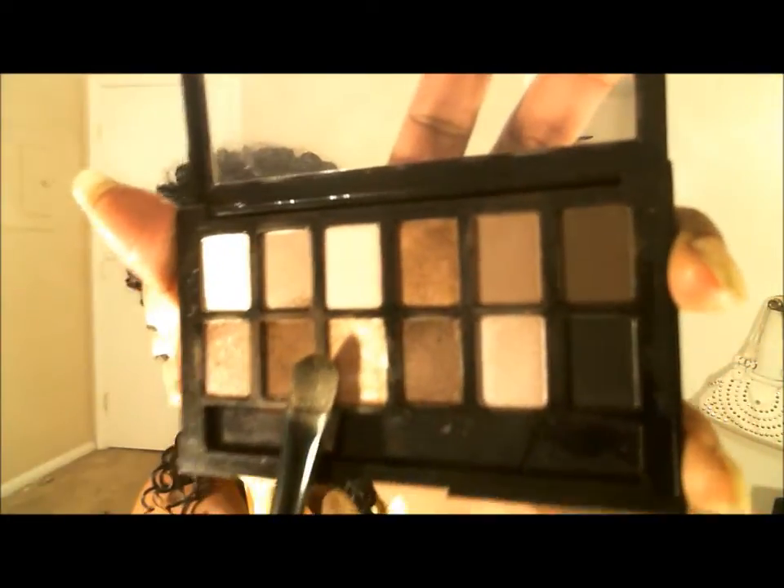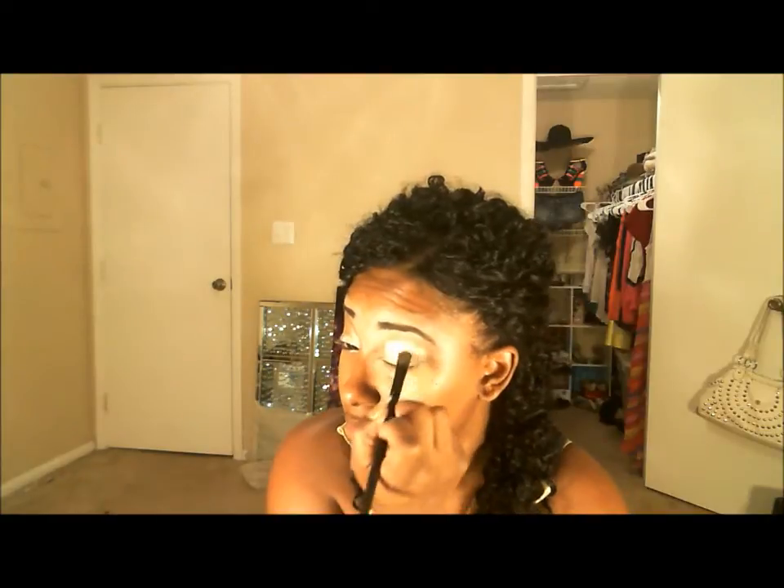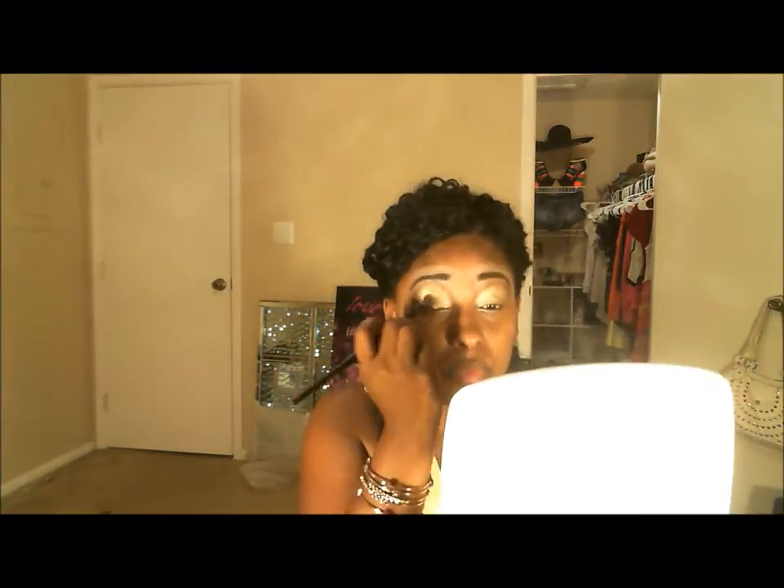Now we're going to take the Maybelline Nudes palette and use the gold color on the second row, third color, and put that all over the lid as well. We're really building on this gold color to make sure the layering process creates a very beautiful, standout gold so we can create this wonderful gradient effect. This is what it looks like right now at this point, but we have more to go.